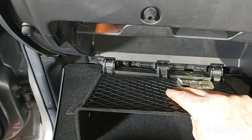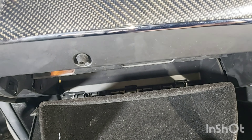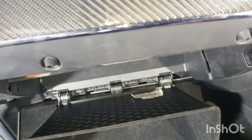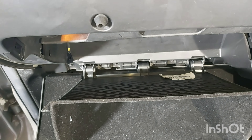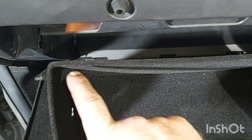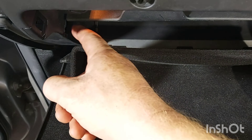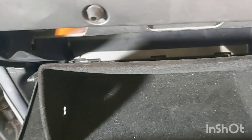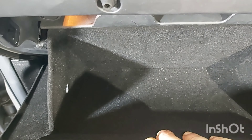Now it's just a case of refitting everything the way it was. The three hooks just push down and in, and then these parts here that stick out just hook into these holes here. So we just push it up now — you hear the click — and now it doesn't go any further and that's it in.